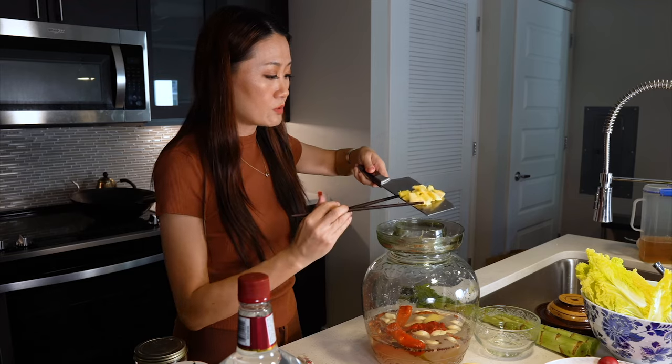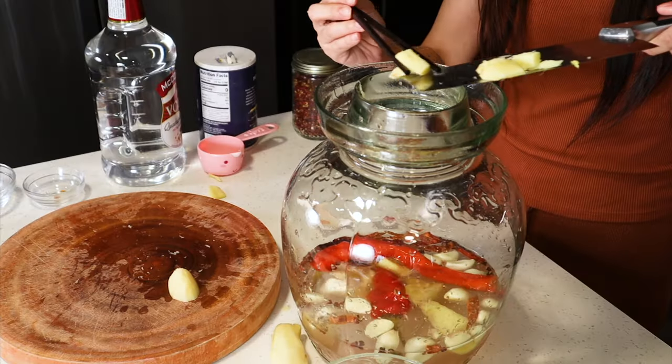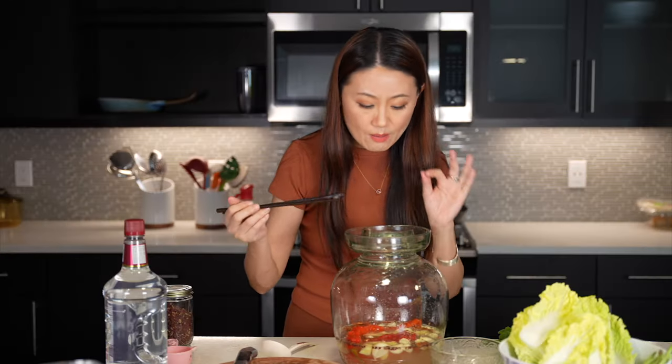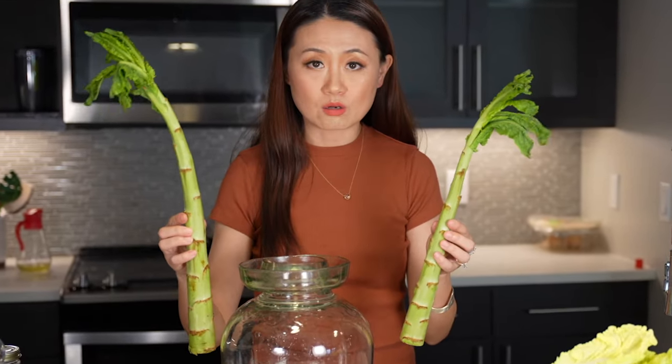Here are the chopsticks — my grandma usually put them on top of the jar lid to take the pickles out. No dirty chopsticks, otherwise your pickle brine will go bad. Also, no oil — even a single drop of oil in here will kill the brine.